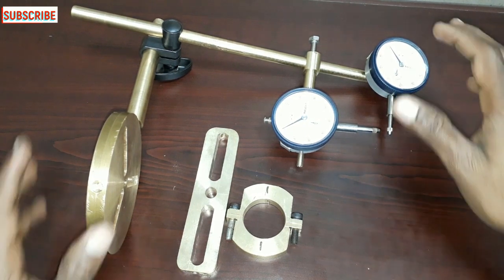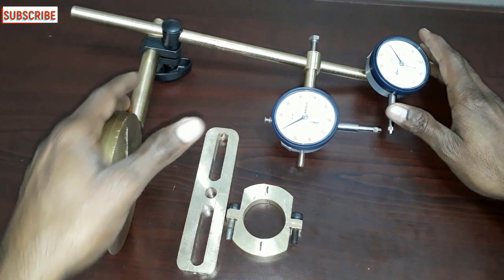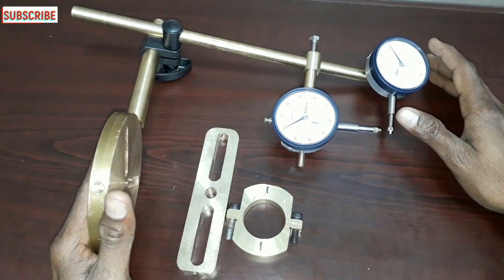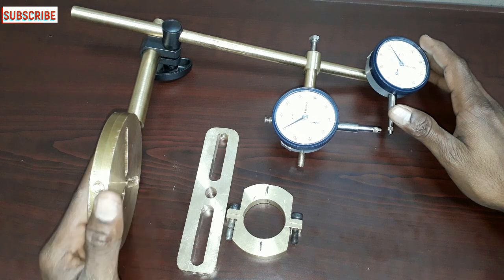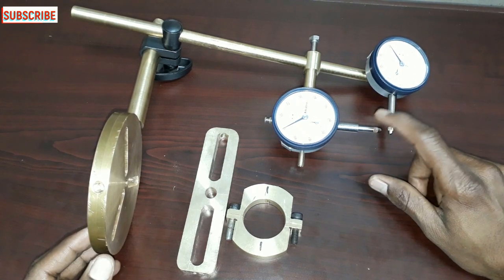This is the dial clamp. We are going to do features. Here we are going to use two dials. This is the rim and face alignment.